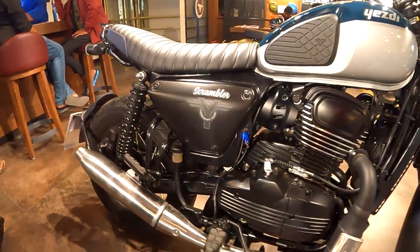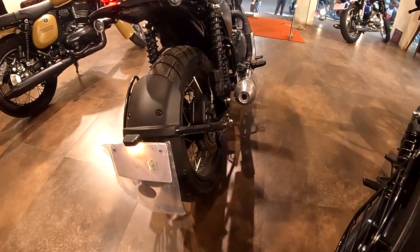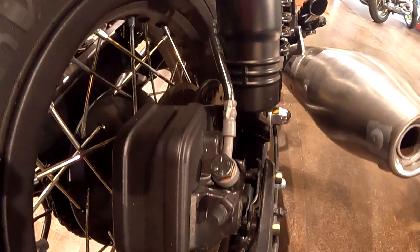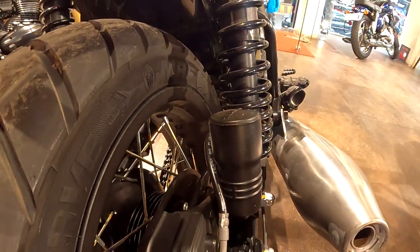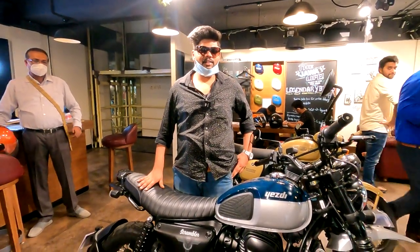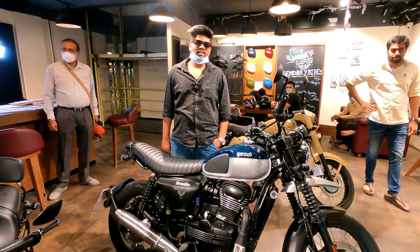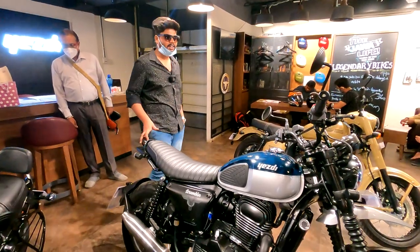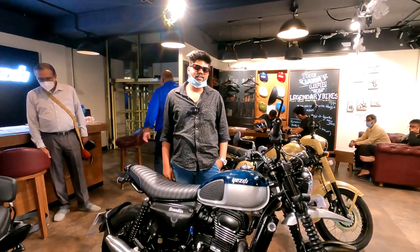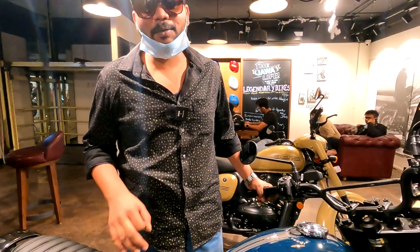The host shares footage and speaks with a customer who had ordered a Royal Enfield Classic 350 but cancelled it in favor of the SD Scrambler. When asked what finalized his decision, the customer confirmed he chose the Scrambler and was asked what made him change his mind from the Royal Enfield Classic 350 Reborn.